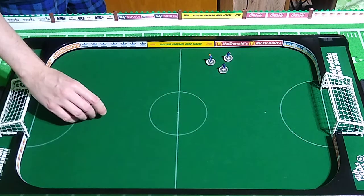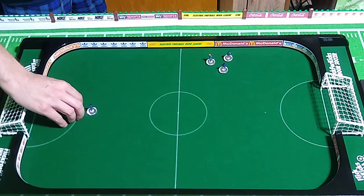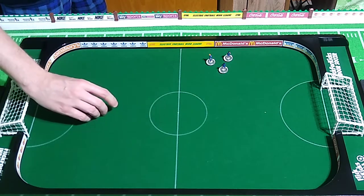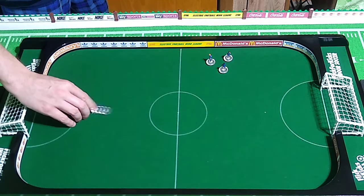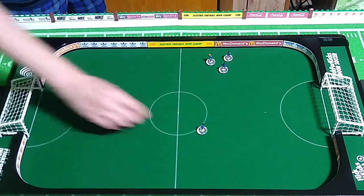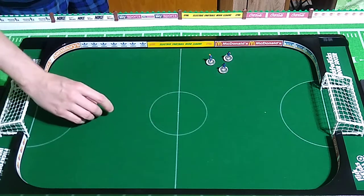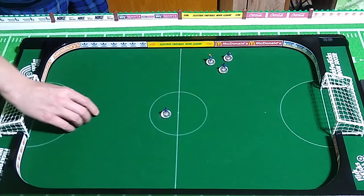We'll do the same thing now. I'm not flicking from behind the figure, as you can probably tell. It's totally different from over here — too hard. Got to make your adjustments. Not doing so well from this side; not as accurate.